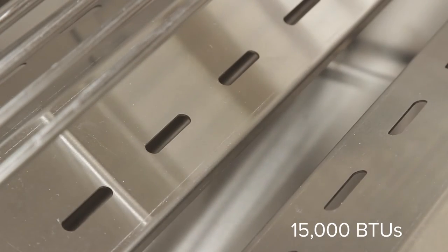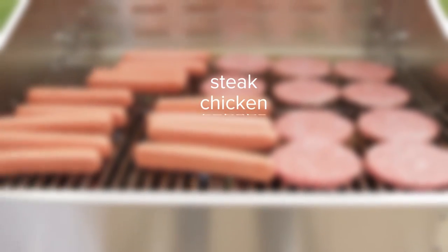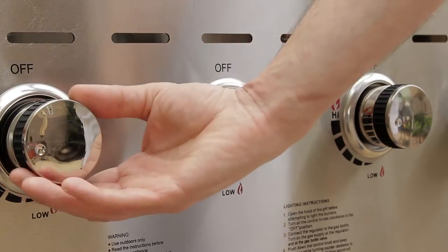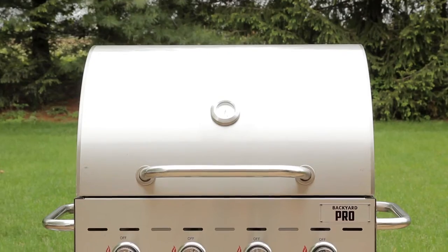Each burner packs 15,000 BTUs, providing the power you need for searing and cooking steak, chicken, kebabs, vegetables, and more. Simple high-low control knobs make it easy to set the intensity of the heat for each individual burner.